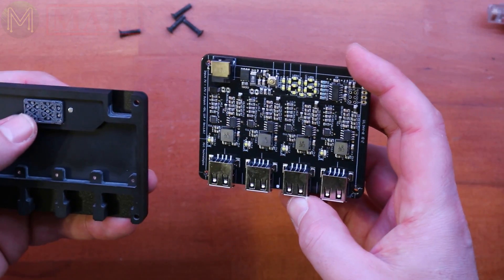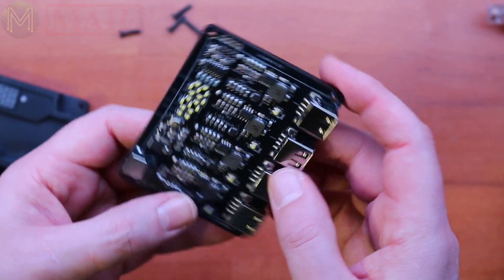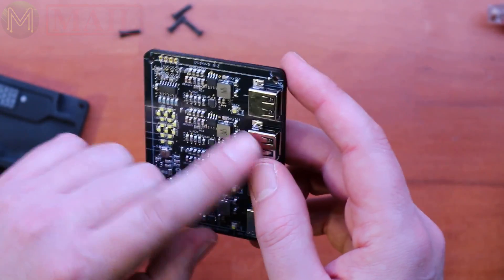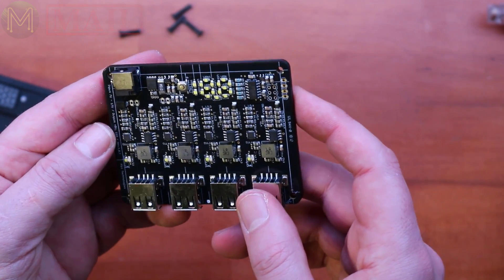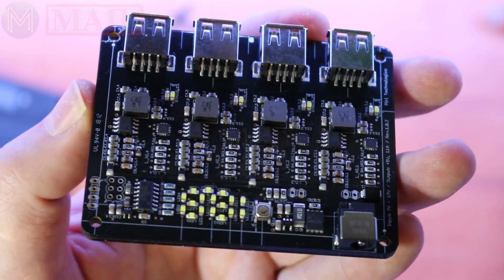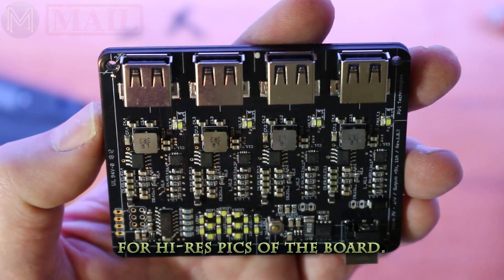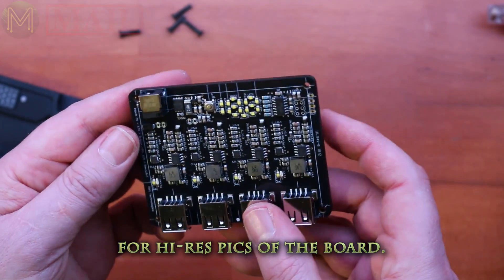That's a pretty neat little unit. Oh yeah, it's a 3D printed case as well. As expected there are four individual DC buck converters. The voltage looks like it comes straight in from the DC jack all the way into each of the DC buck converters. That's quite a nice little unit.